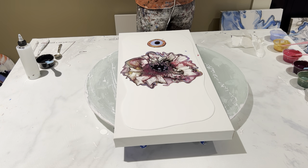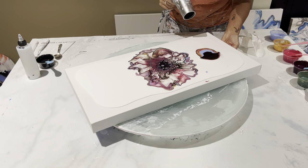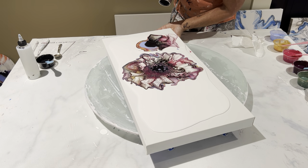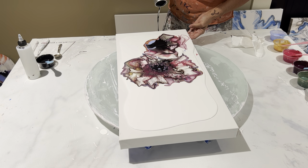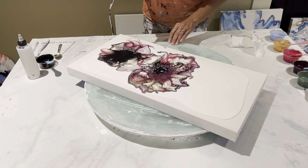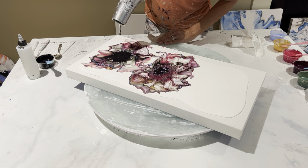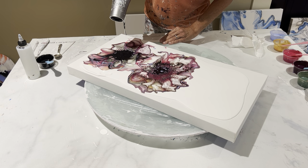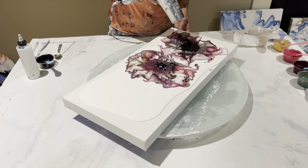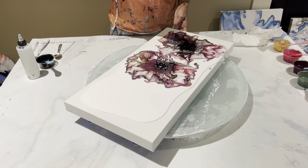Medium-high fan, cool air. All right, let's just go.